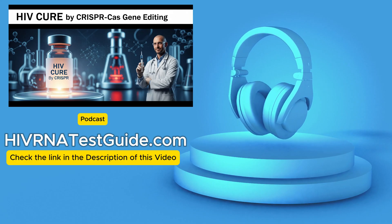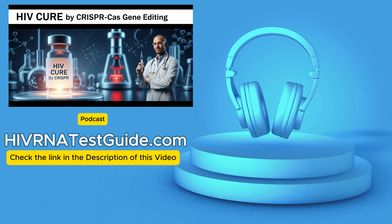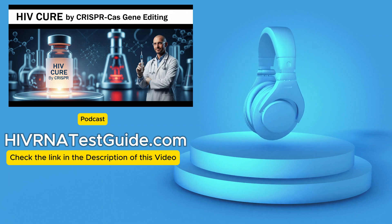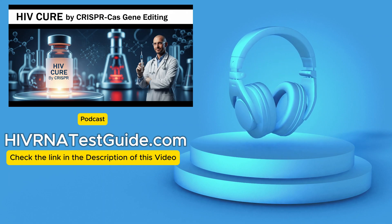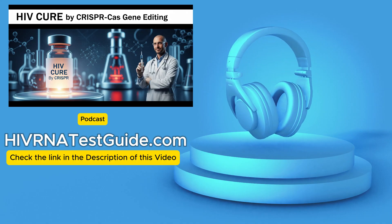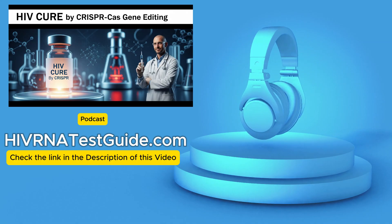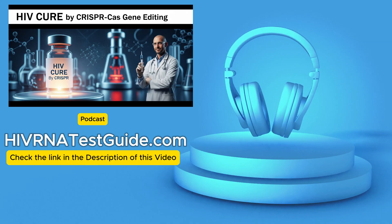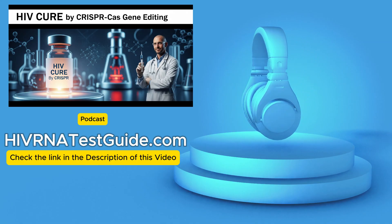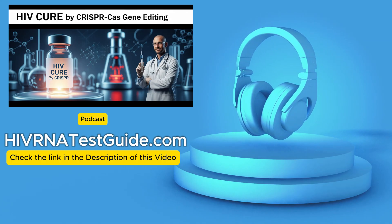Moving into something more complex than cells in a dish — animal studies, mice and monkeys — models infected with HIV-like viruses, the technique has worked there too. It's reduced the viral load, sometimes even eliminated the virus from tissues in these animals. So it works in a living organism, which is huge. It shows it can function within that complex biological environment and gives us vital information about delivery, safety, and effectiveness.